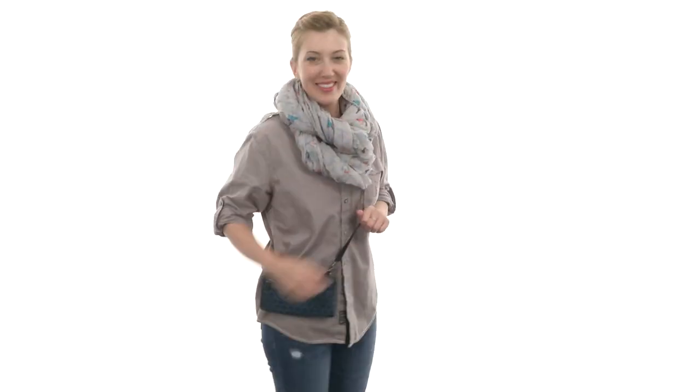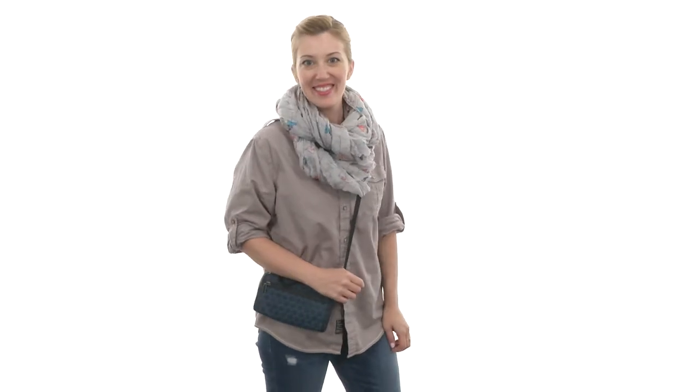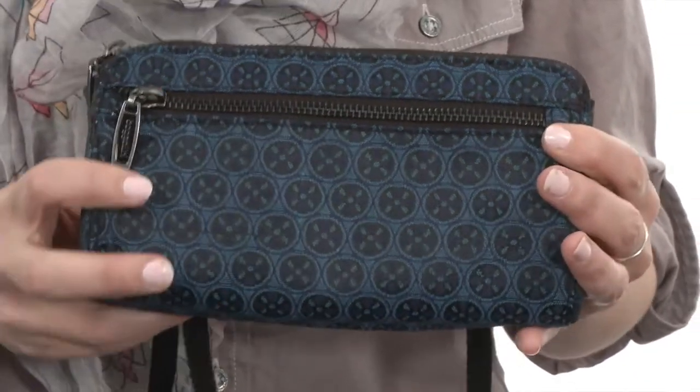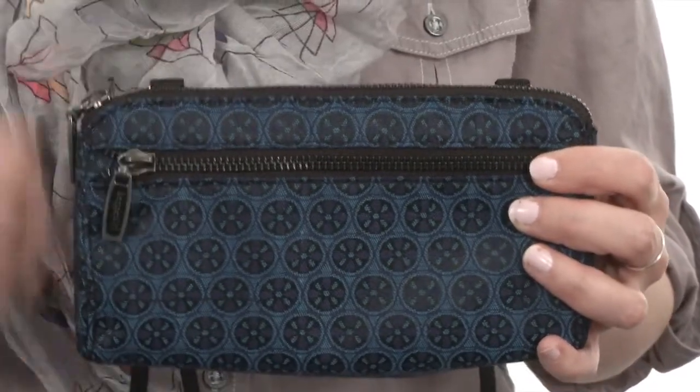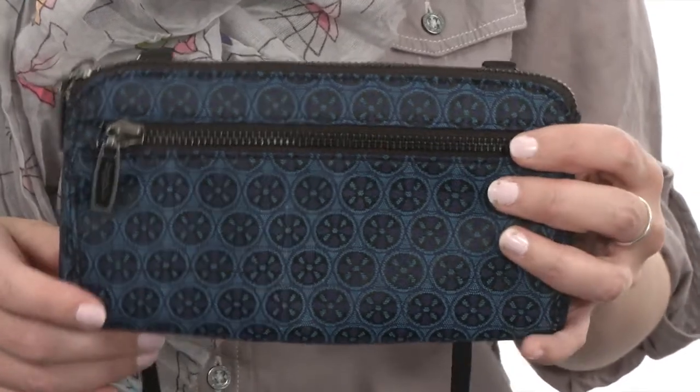Hey there, I'm April, and this is the Rose Wallet from Bagallini. This wonderful bag is a lot of fun with its all-over jacquard print. There are even two ways to carry it: a wristlet strap that's attached, or a removable crossbody strap, giving you various options on how you wear it.